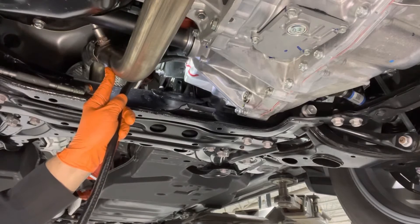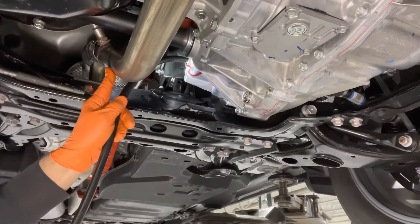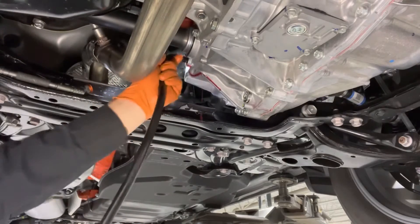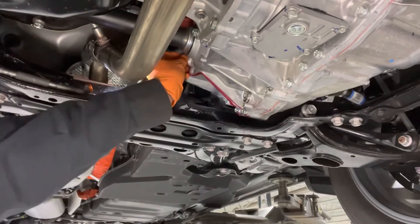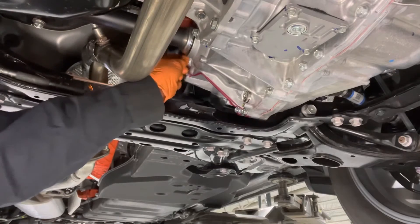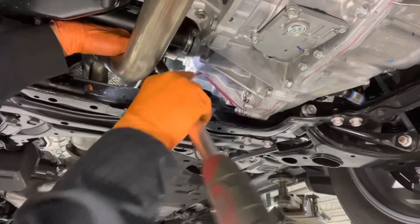The fluid started overflowing so we can stop pumping now. Pull out the filler hose and let the level stabilize — once it stops dripping, we can put the fill plug back in there. Put the fill plug in, make sure to put a new gasket on it before you do that. Tighten the fill plug to 29 foot pounds, or nice and snug if you don't happen to have a torque wrench.